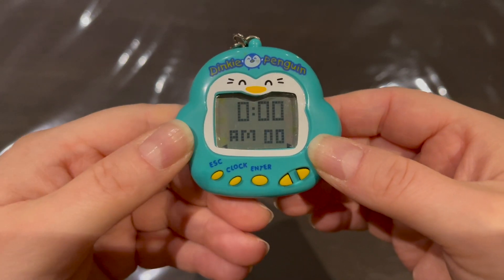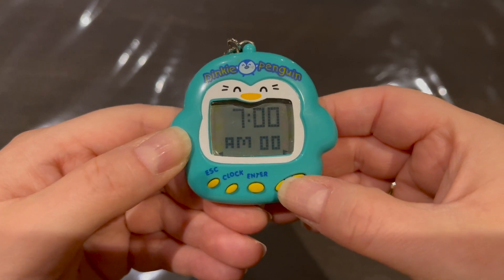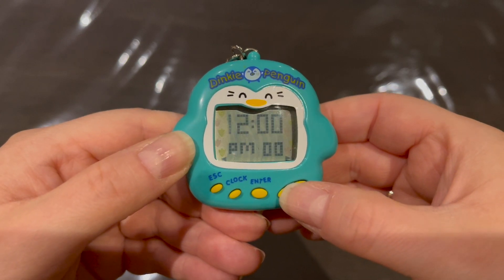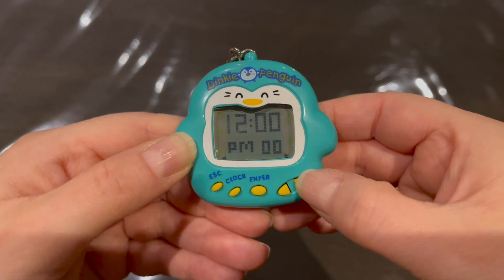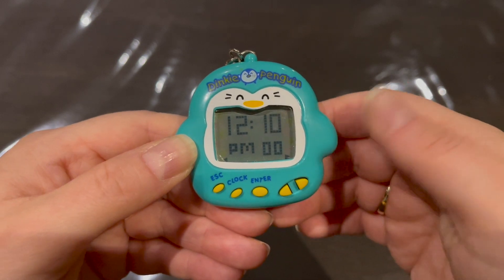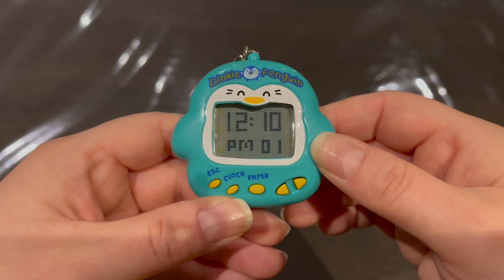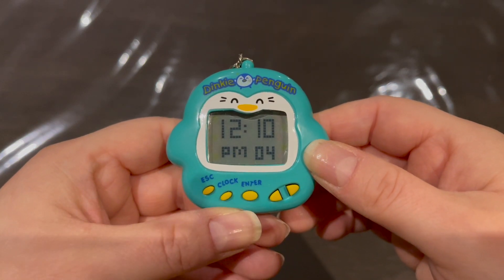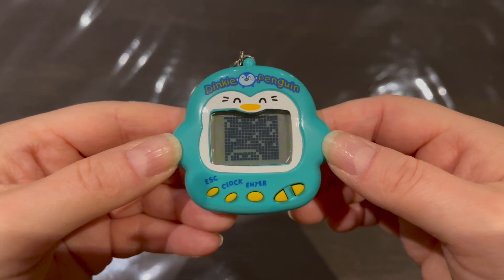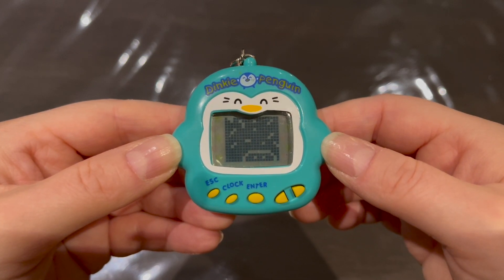Let's set the time. You press enter first, then use the left arrow to set the hour — let's say 12 — and then set the minutes. I'll set it to 12:10 PM. And here we have him being born — it looks like it's snowing!